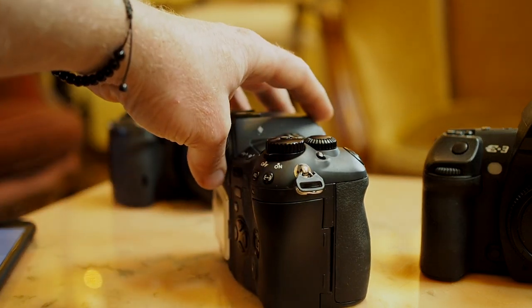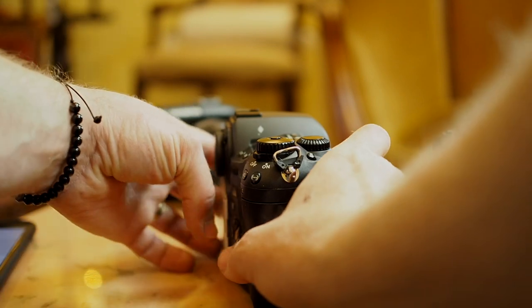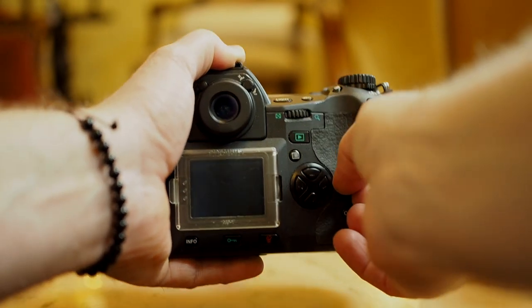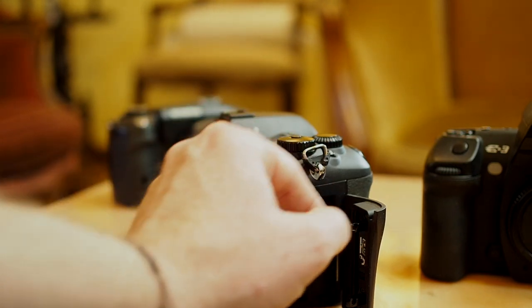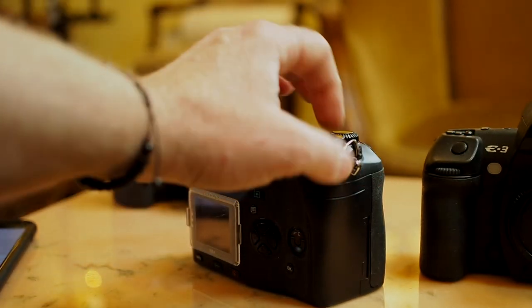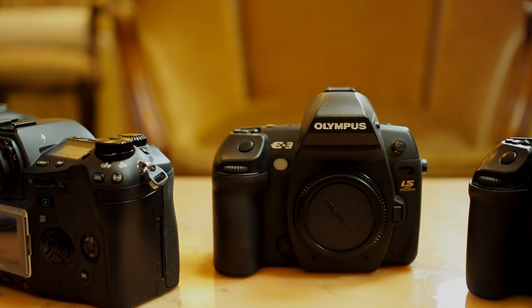All of them have a ton of buttons. On the E-1, on the side, is the card bay — it's a single card bay for a compact flash card, but very sturdily made. Even the door has some heavy-duty latches. It also has a mode dial, which is something that was done away with on the E-5 and E-3.